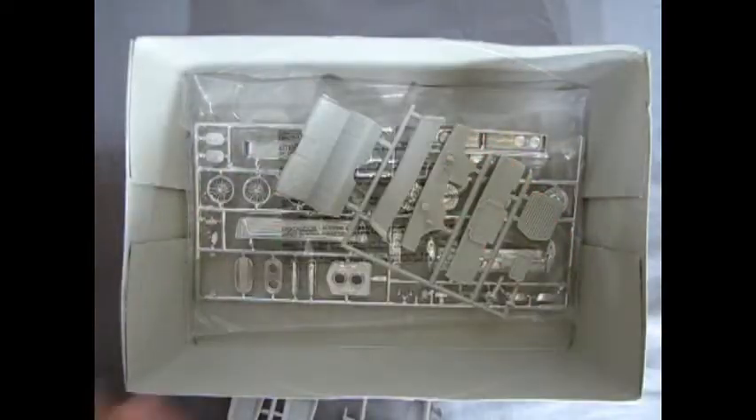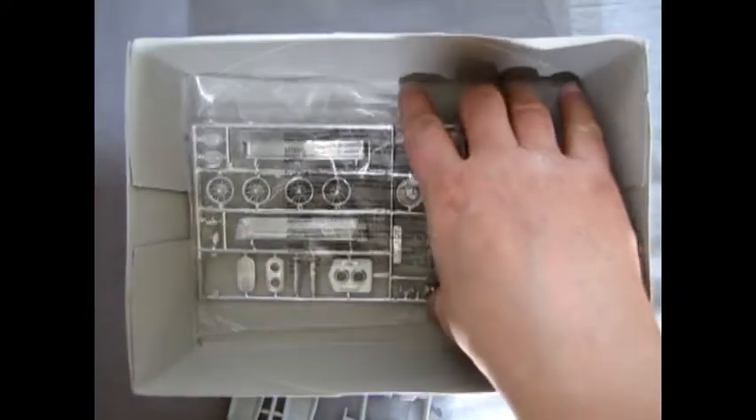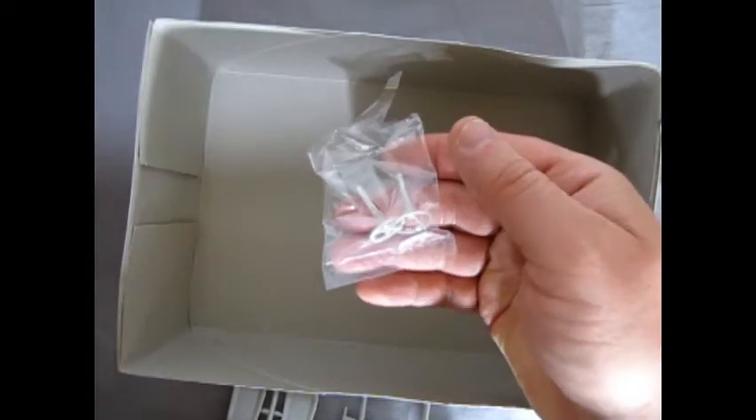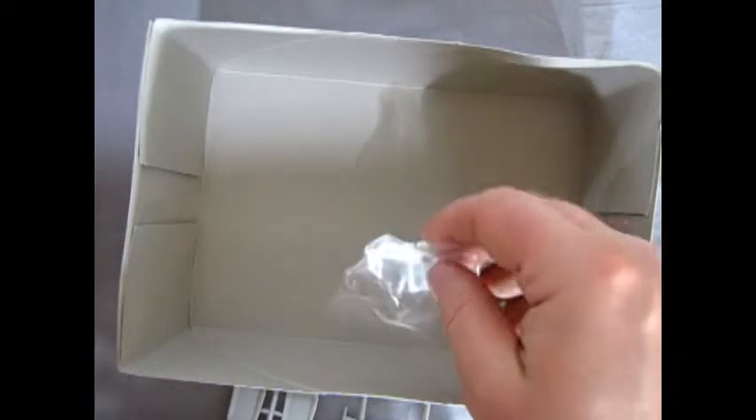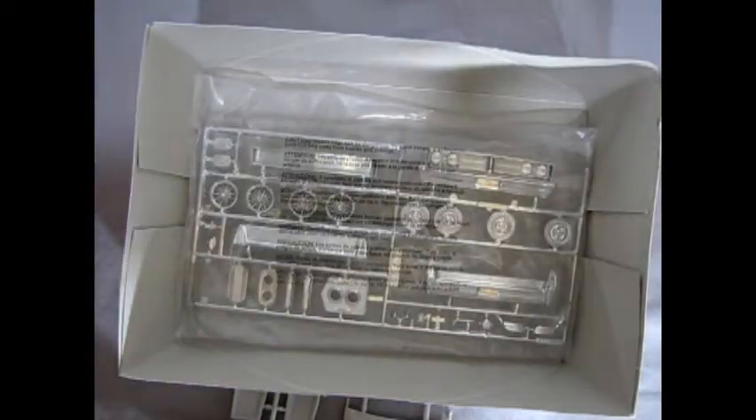There are quite a lot of custom options in this kit, as well as a bunch of custom parts, the chrome, and two choices of steering wheel — all stuck in a bag, which is typical for RC2. So without further ado, let's put these back in the box and check out our instructions.